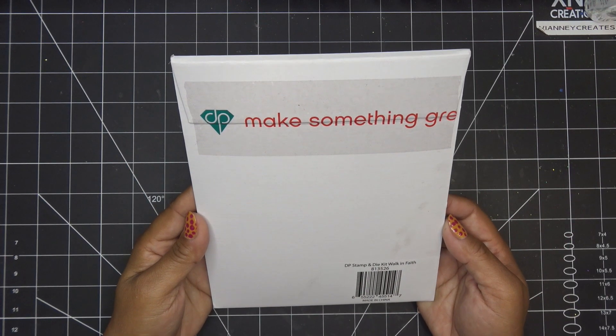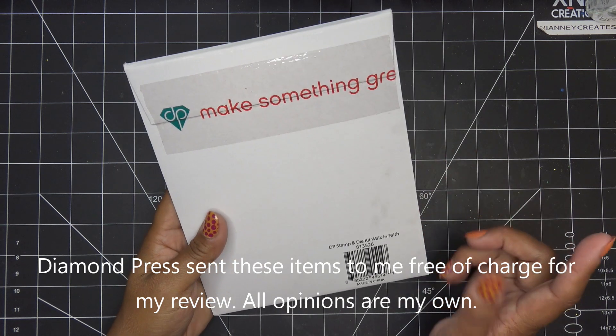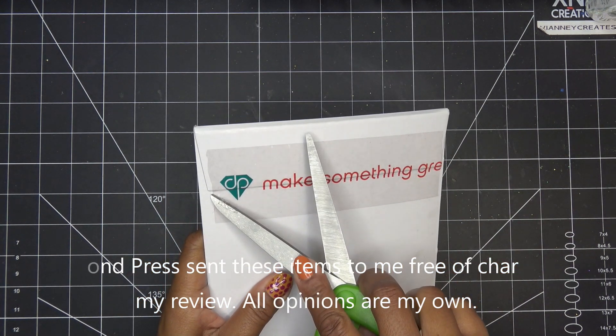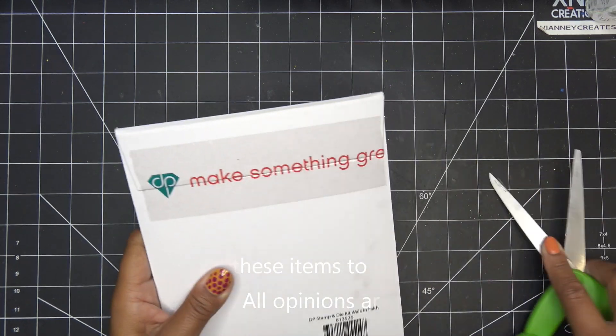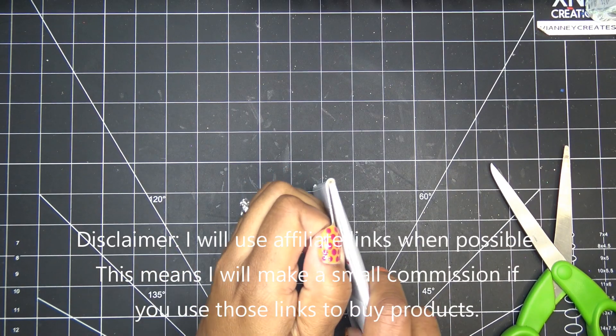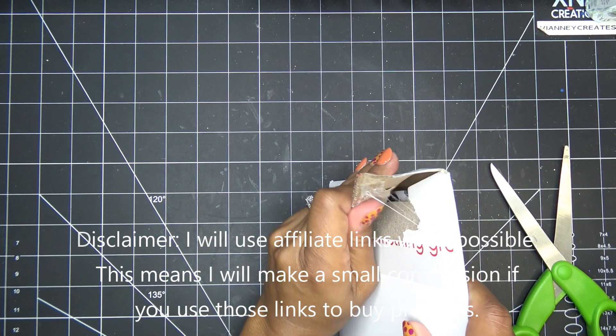Hi guys, so today I have this new set to share with you from Diamond Press. It is their new Walk in Faith stamp and die kit they brought to HSN. They did send this item free of charge for my review, and of course all opinions are my own. Any links down in the description box will be affiliate links, which means I'll make a small commission if you're purchasing items through those links. Thank you for using those. Let's get this open!